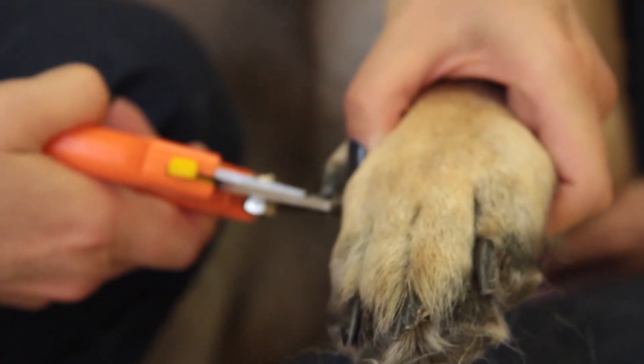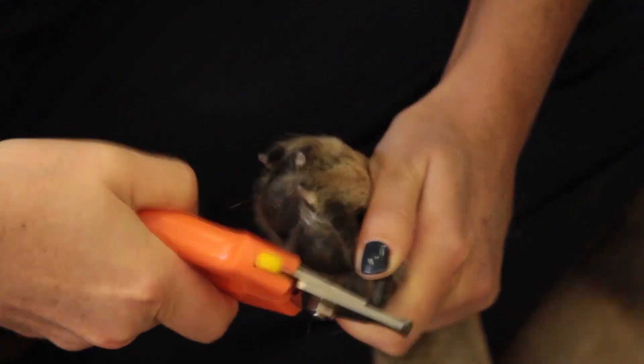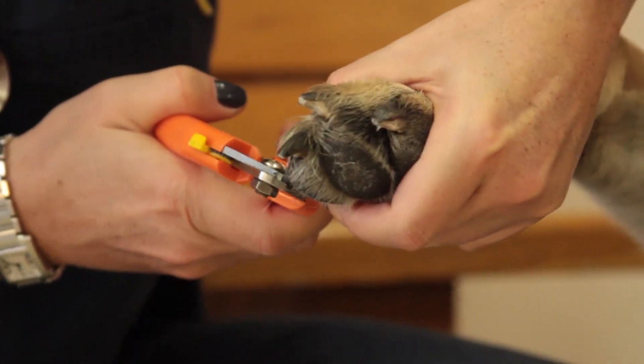If for some reason the tip starts to bleed, you can easily grab flour or cornstarch from your home and apply it to the tip of the nail. You want to make sure you cut all of the nails because you never want to get an infection or a nail torn off of your dog.